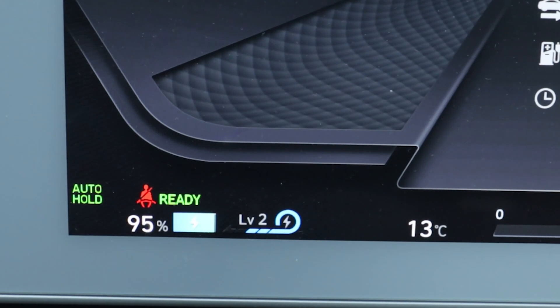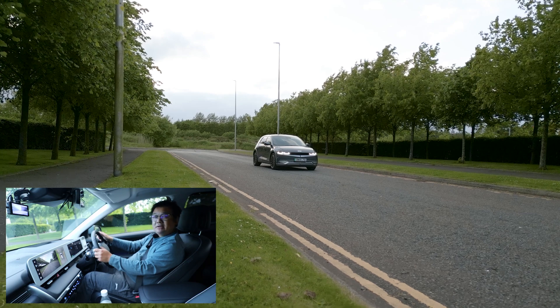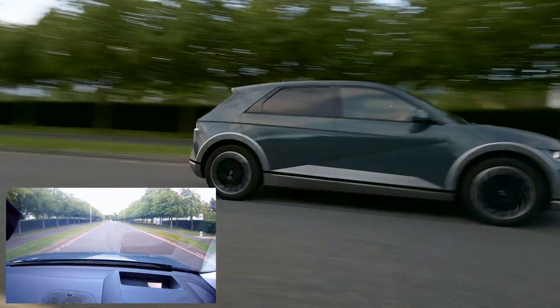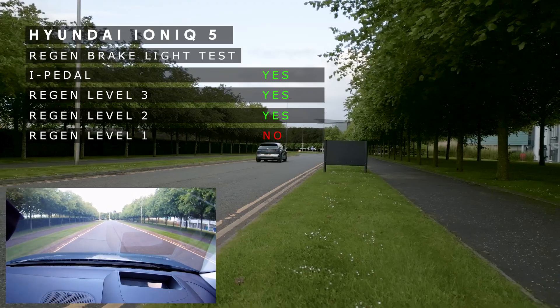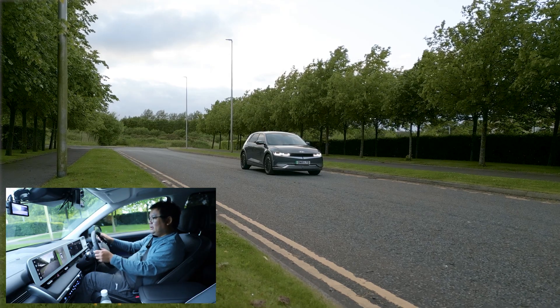Regen level 1 now, and when we get to that lamppost I'm just going to let go of the accelerator again. Three, two, one, and stop.